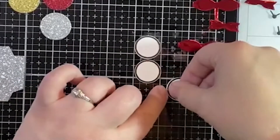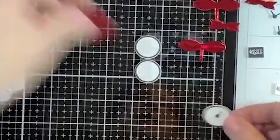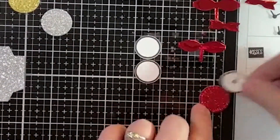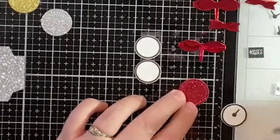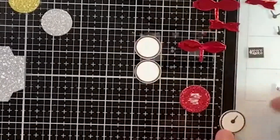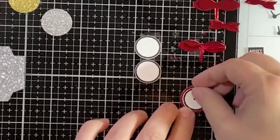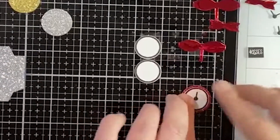This one is pretty much ready to go. We can put this on one of our little clock bases — one of our fancy sparkly clocks. We'll just let that dry.